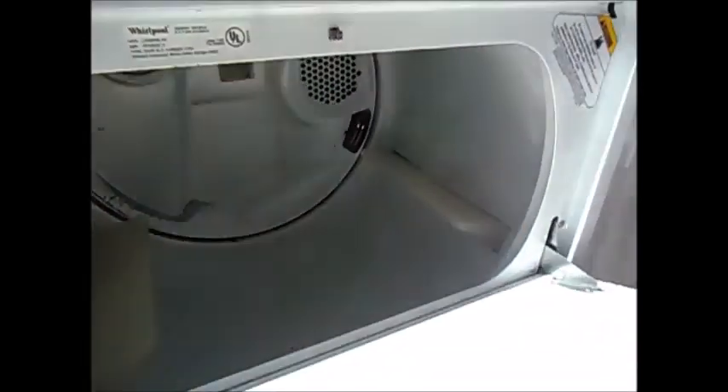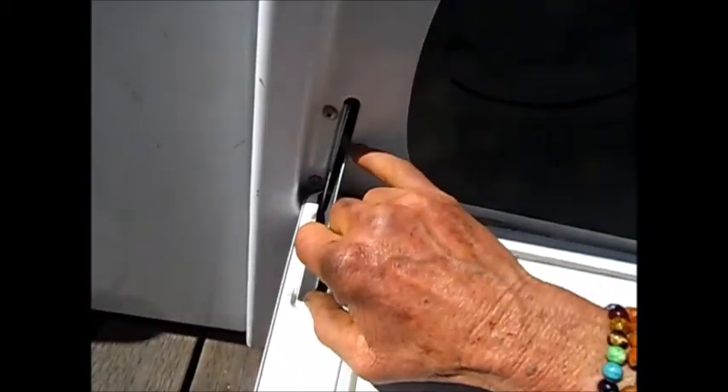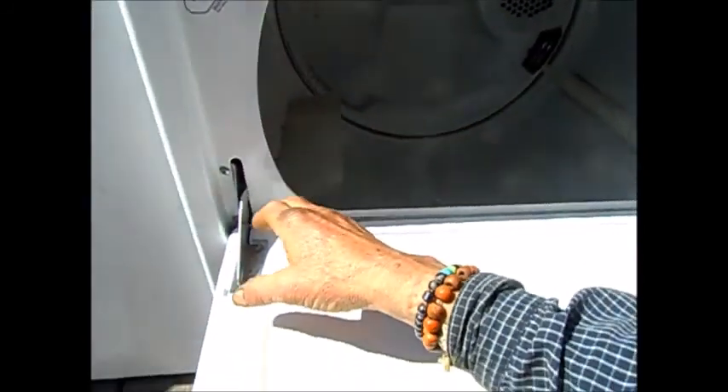The door doesn't seem to want to close all the way. If we look down here at these hinges, you can see that someone has leaned on this or sat on it, and bent these hinges — this is bent right here — causing a misalignment so it does not seat properly.